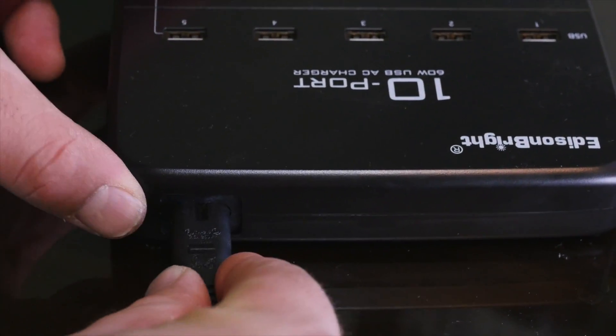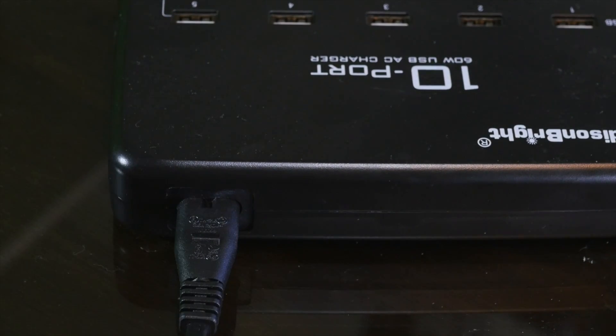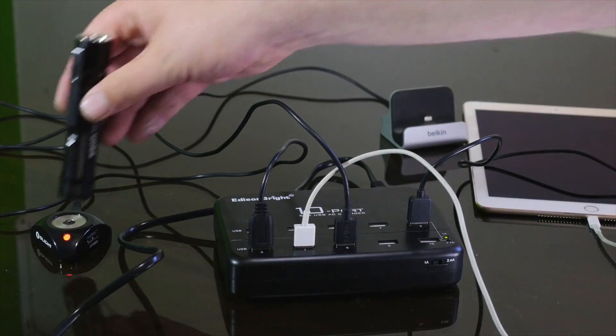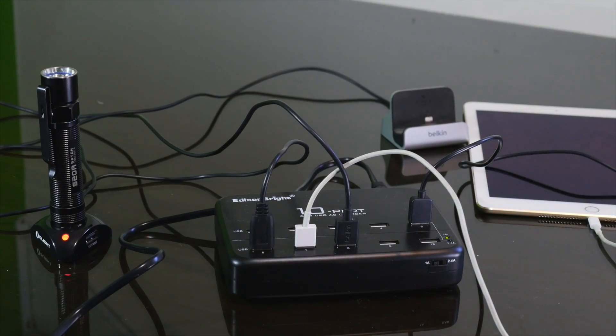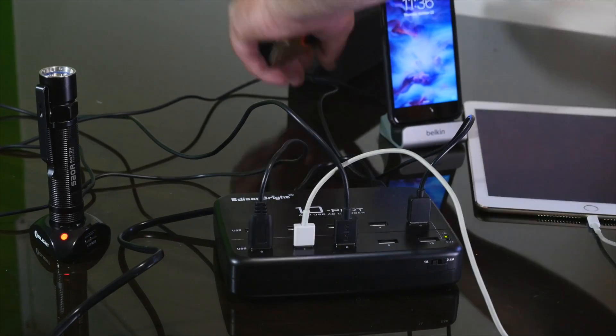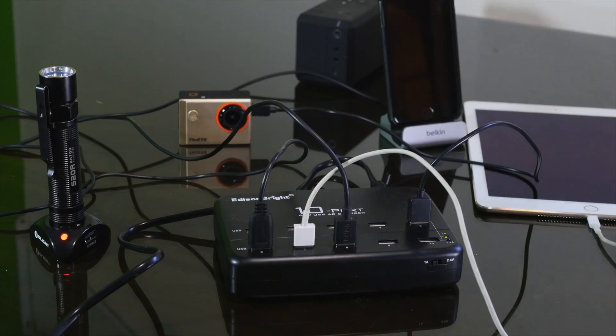This comes with a detachable power cord that plugs into a normal 110-volt outlet. You get 10 spaces for all your electronics — you can plug in basically anything you can think of, from action cameras to tablets to flashlights.